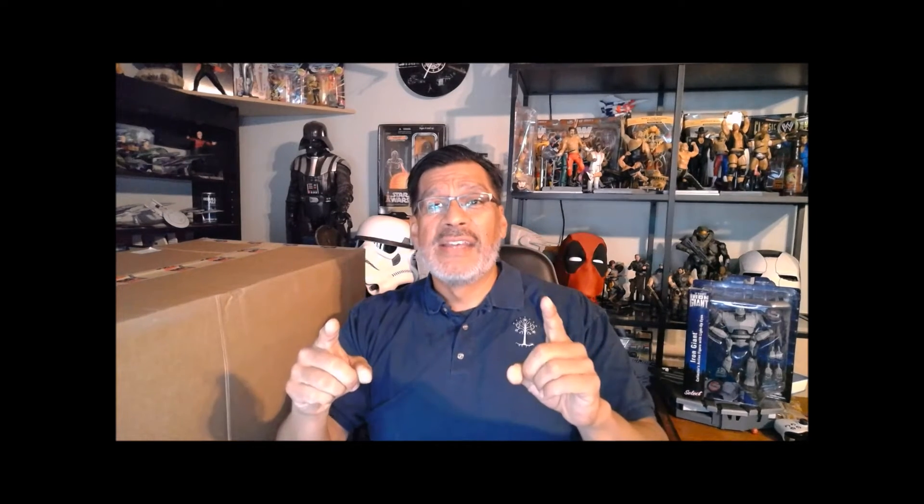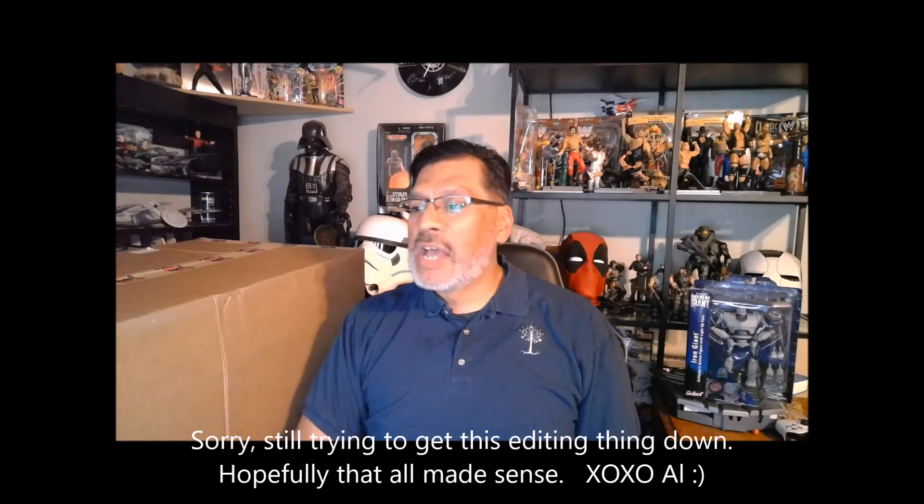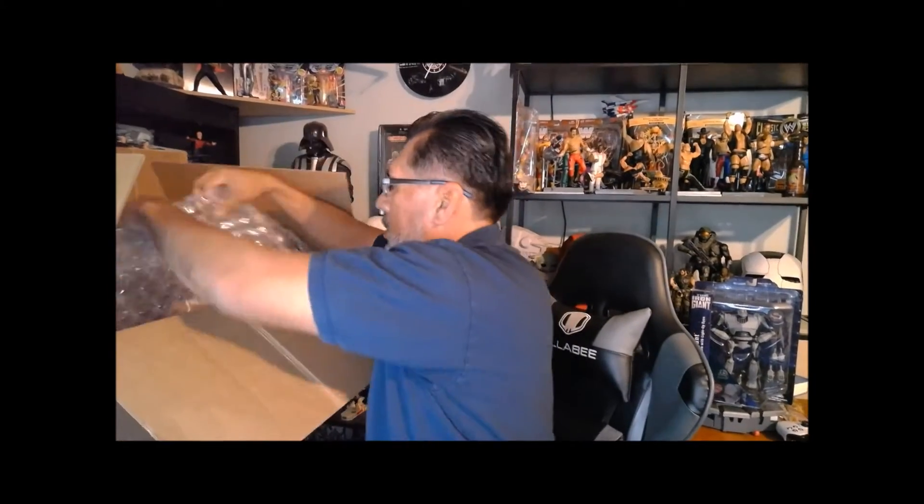Hey everybody, I know it's been a long time since we've uploaded anything to this channel. Before I get to that, I do want to say that it is a sad, sad day for the world of men, so it looks like it'll be up to me now all by myself. Anyway, now that we got that out of the way, here's the box that I've got from Big Bad Toy Store. Pretty big box — quite a few items here that I'm looking forward to seeing, so let's get right to it.